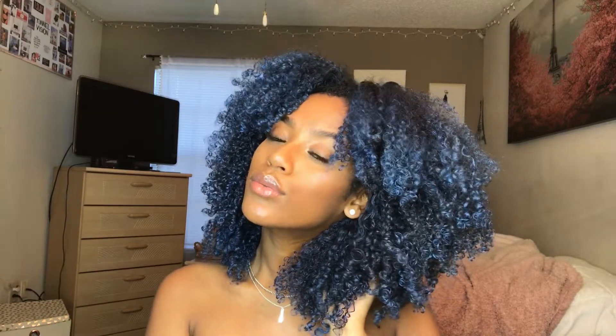As you can see, it doesn't look chalky. It doesn't look like I sprayed blue on my hair. It literally looks like I went in and dyed my hair. Overall, 10 out of 10. I'll do part two of this video, so you guys will see that one linked in the bio when I post it. I'll see you guys in the next one. Bye, guys!